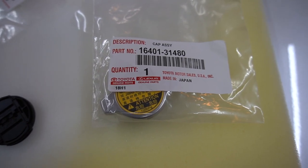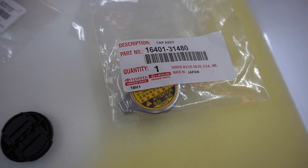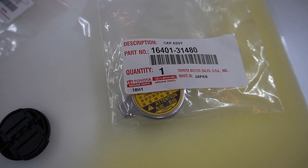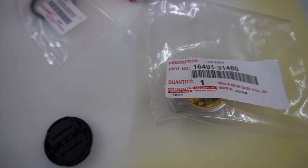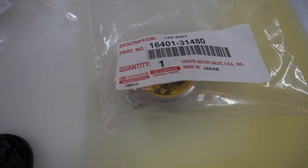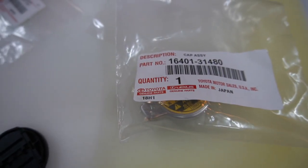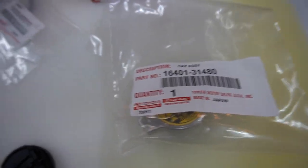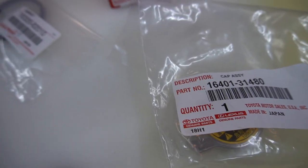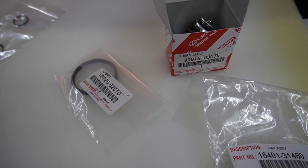Radiator cap — yes it adds to the cost, but you want to make sure everything is working. In a 10-year-old car, the springs wear out from constantly opening and closing, so the pressure isn't the same. Unless you have the means to test the pressure cap and confirm it's 100% functioning, you can leave it. But I prefer to replace it now so I don't have to touch this again for a minimum of 10 to 15 years.